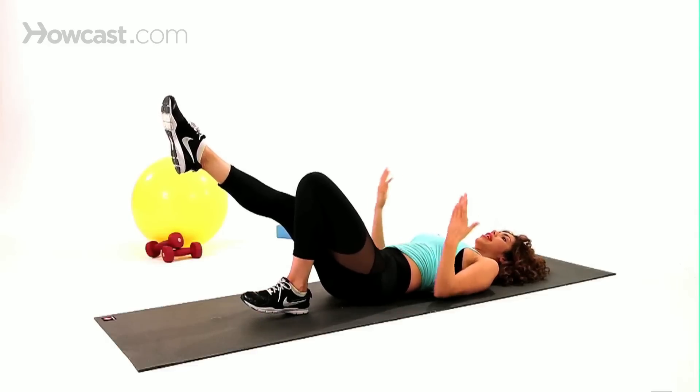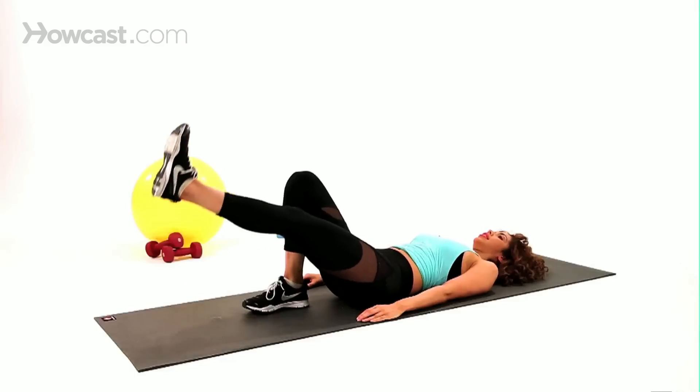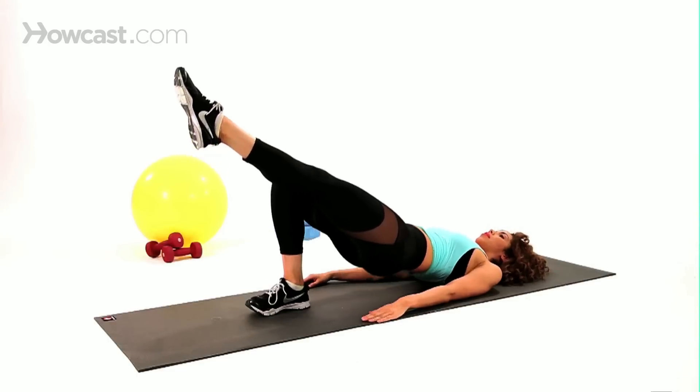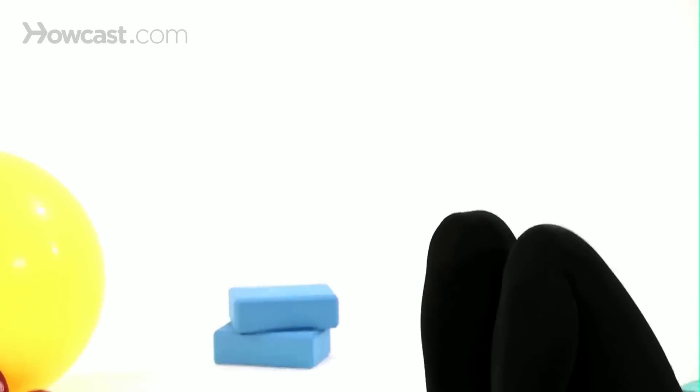So you can do about 10 to 12 reps on each side, just taking those hips up and down. Other side, same thing — point the toe on the other side, dig through the other heel, press the hips up and down, just like that. And that's how you do the single leg bridge.